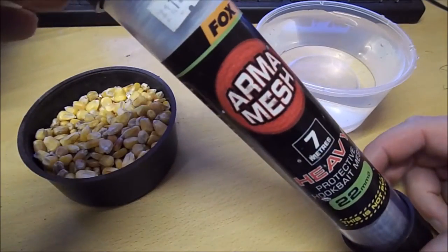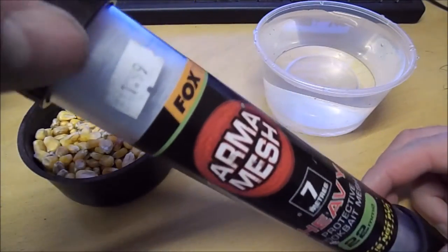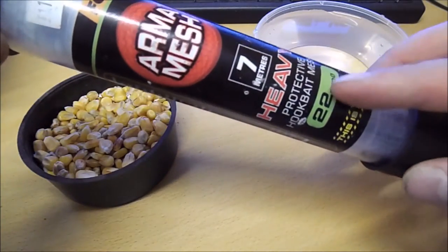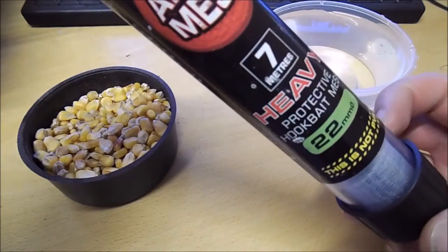So this product is Armamesh, it's by Fox International. It retails at £11.99 and £12.99. The £12.99 is for the wider one — this one is just 22mm.